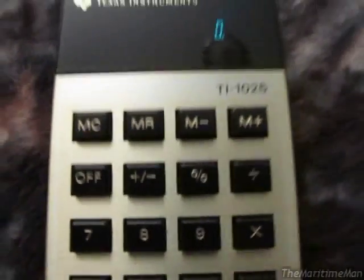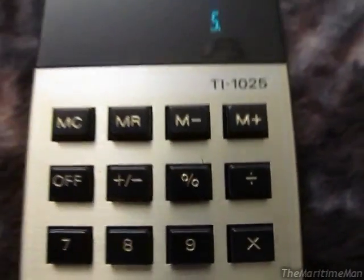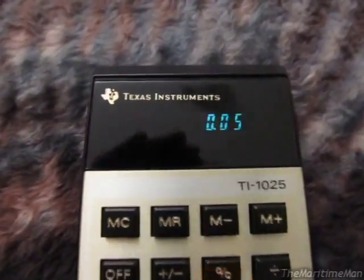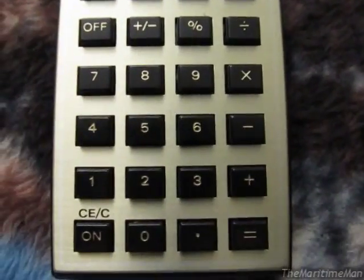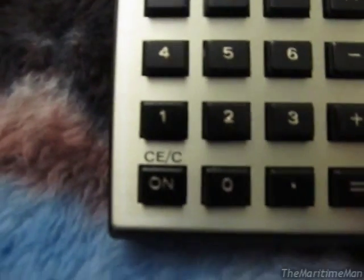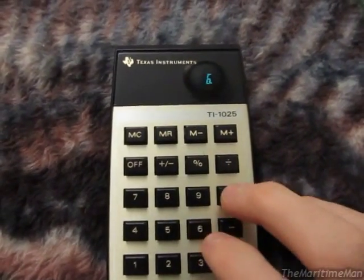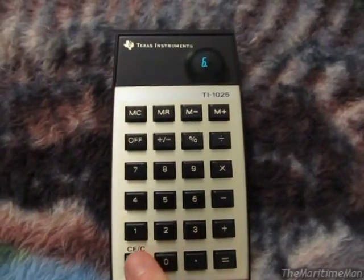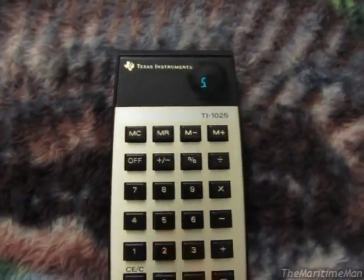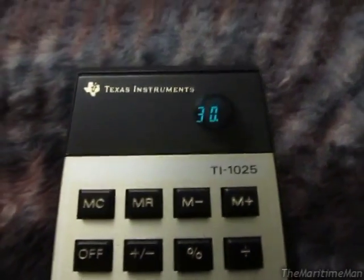Other functions: you can take any number and change the sign of it. The percentage key just automatically divides by 100, which is very nice. You've got your basic four functions. The clear key works such that if you're doing a calculation — say 6 times 6 — but before you hit equals, you can hit clear, put in the correct number, and do the calculation. Very nice.